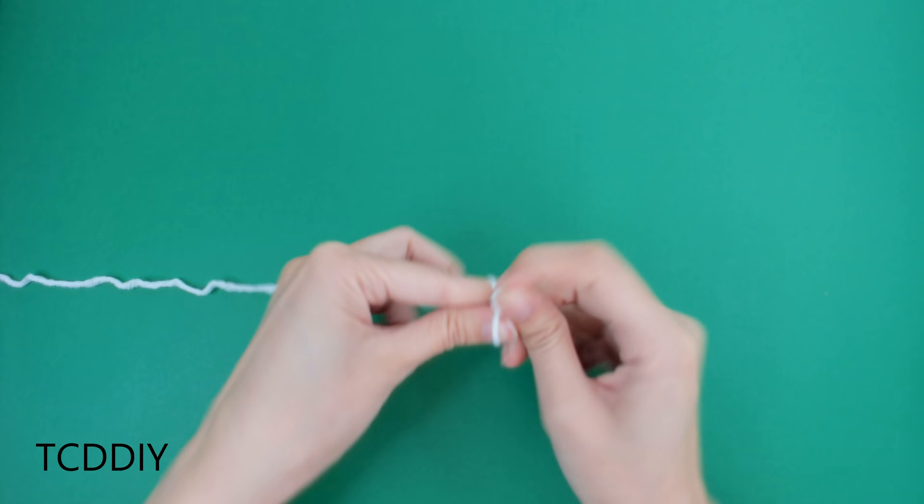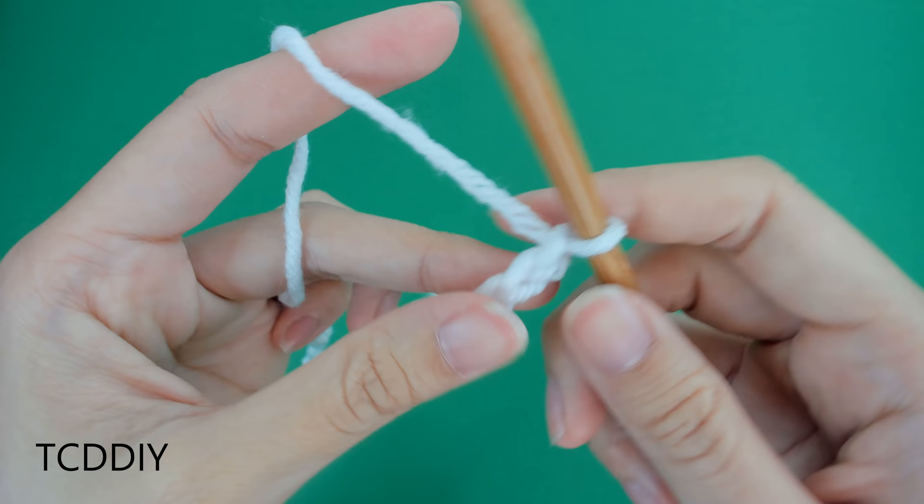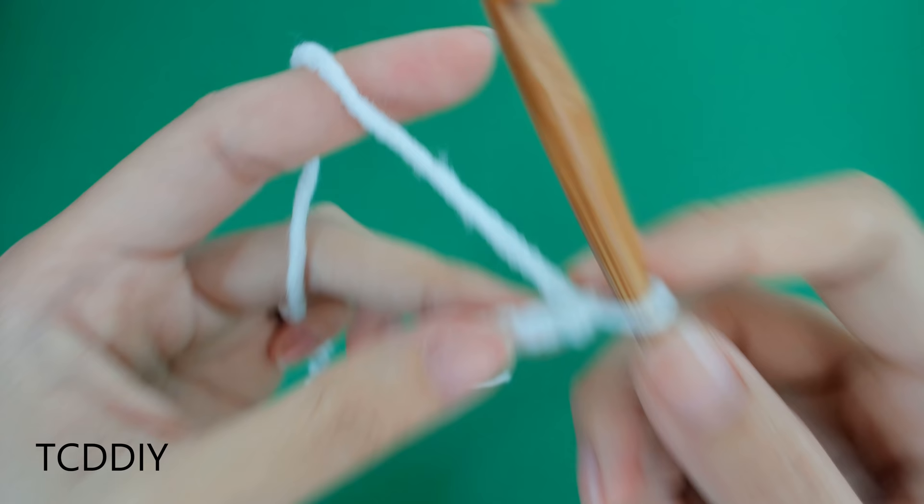Getting this cardigan started, we're first going to grab our category 4 yarn, make a slipknot. We're going to grab our 6mm hook and start off by making a chain that goes from shoulder to shoulder, keeping in mind that we have to end on an even number.